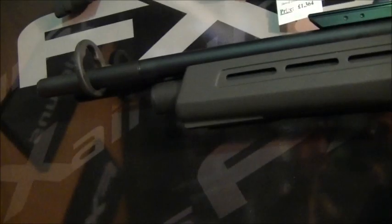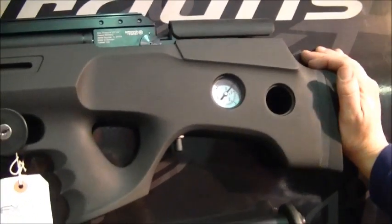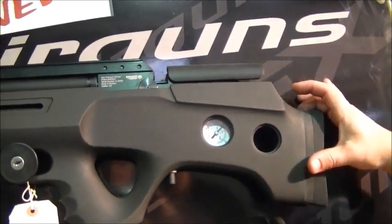The Bobcat is basically the standard version of that with a bottle in the front — that's a 300cc bottle. In .22 standard sub-12 foot-pounds you'll get 150–200 shots. I'm yet to try it and confirm those figures, but that's what they reckon you'll get out of that.